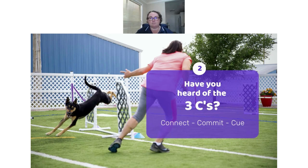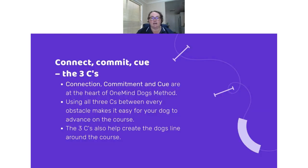Next we have the three C's. If foundation skills are the outer shell of our toolbox, then the three C's are the lining — they influence all the tools that go into the box. They are the core lining that underpins everything we do in agility. The three C's are connect, commit, and cue, and they are at the heart of the One Mind Dogs method. Using the three C's between every obstacle makes reading the course easy for the dog.